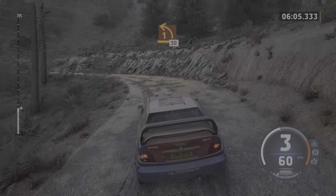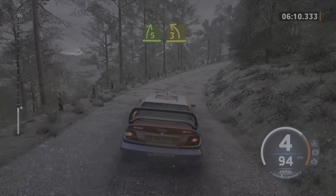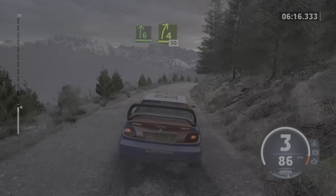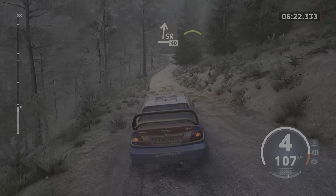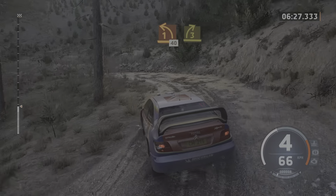5 right. 3 left short. Into 6 right. Tightens, gone, 50. Slight right, slowing, 40. Left of a crest. Into late 1 left, tightens, 40. 3 right, tightens.